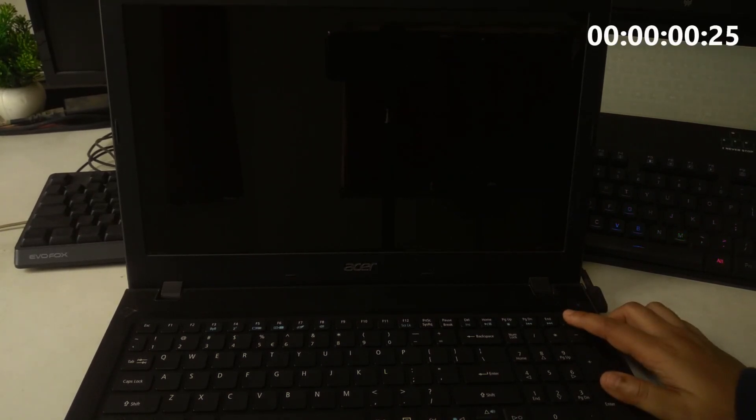If it still doesn't work, try it again but hold the power button for 60 seconds while plugged in, because some laptops need the longer reset. Use this if your laptop is not booting, shows no display, or randomly turns off.